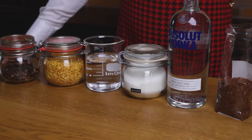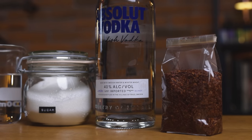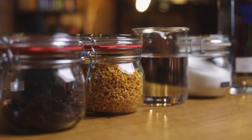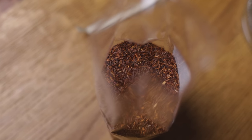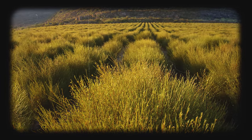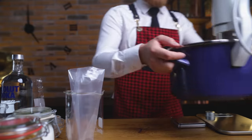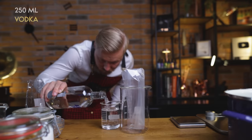Starting with the rooibos liqueur. To make it, I used rooibos, vodka, sugar, water, dried orange peels, and hibiscus. Just to make it clear, rooibos makes herbal tea since it's not related to the tea plant, so it's very low in tannins and completely caffeine free. I tried both the classic infusion and the sous-vide method, and I'll show you both, but the sous-vide method won by a significant margin.